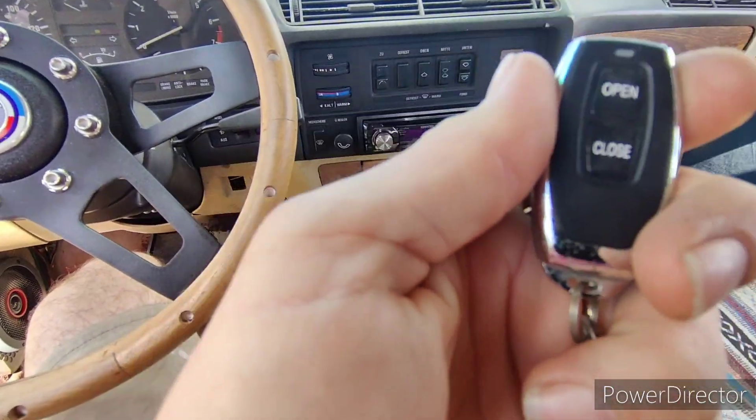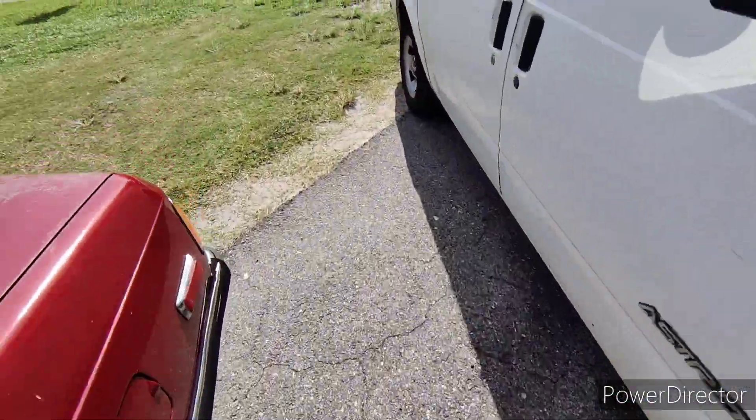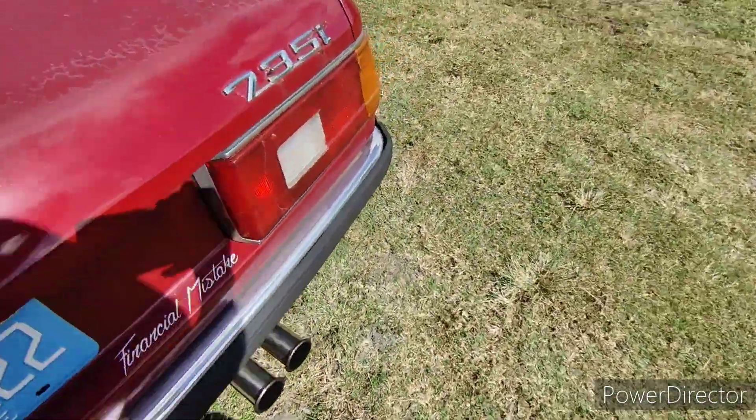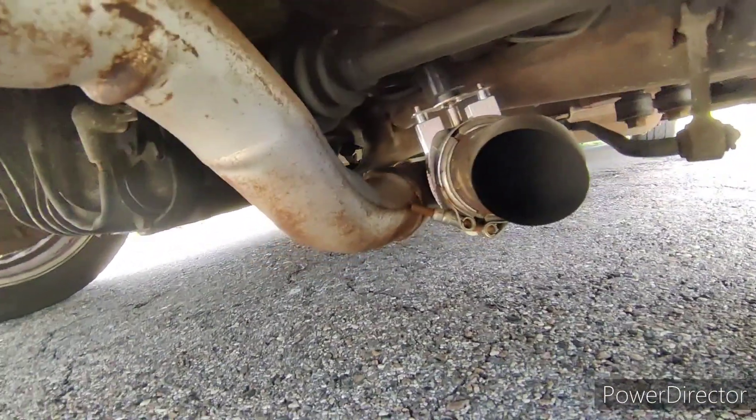Today I'm doing a swap out for this exhaust cutout. I got a 3 inch exhaust cutout. I've replaced it once already with a new electric cylinder because the electric motor died.